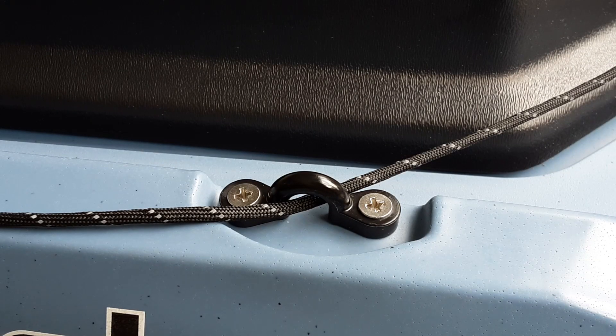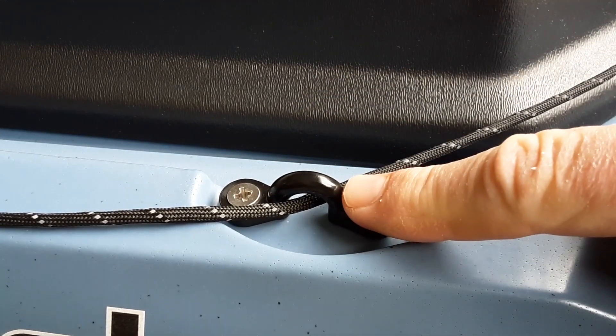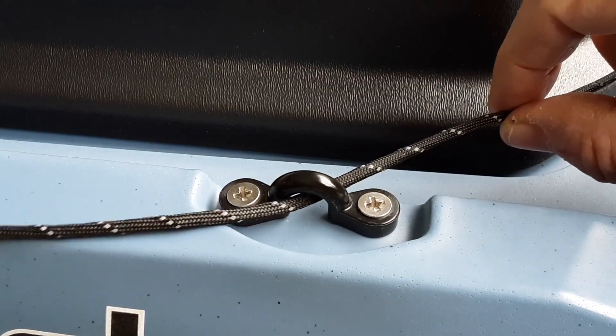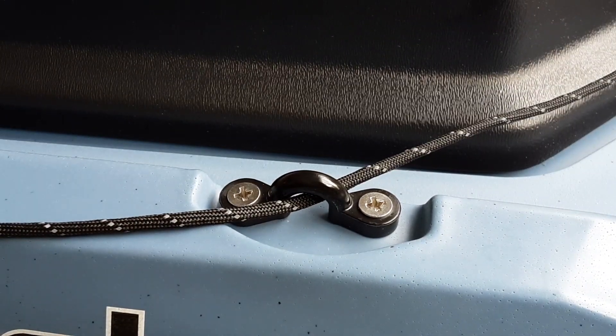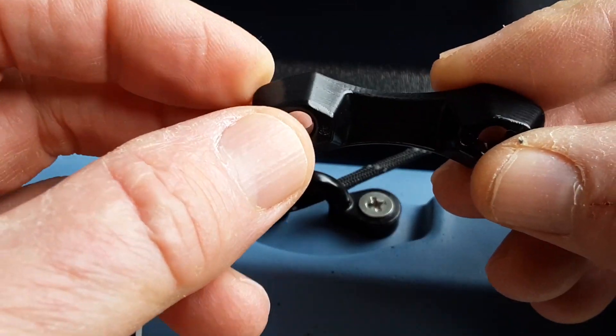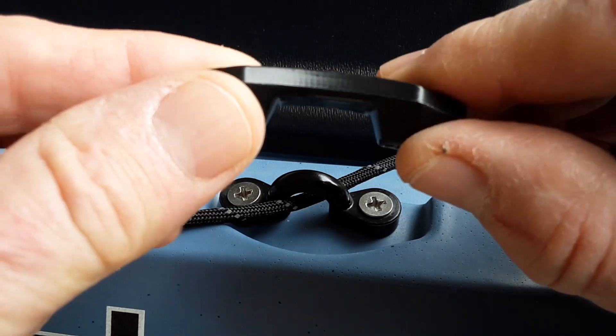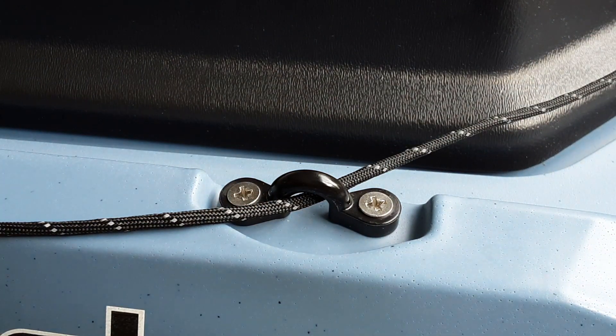This is a close-up view of one of the pad eyes that I replaced. The reason I went with this aftermarket pad eye is because it has more of a loop to it, which means there's less friction on the paracord as it goes through, which means it's going to last longer and it's also not going to take as much force to pull. And you can see when compared to the stock Bonafide one, you've got these cornered edges that are going to be friction points, and that's why I just went ahead and swapped out all of the ones in the front of the boat so they would all match.